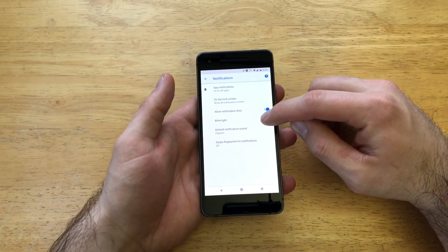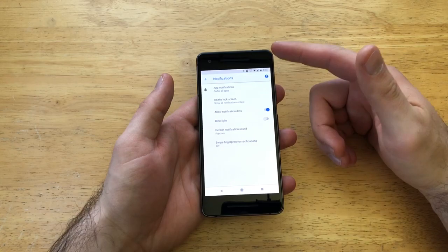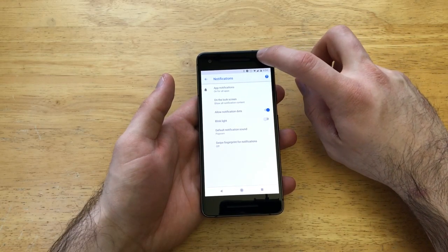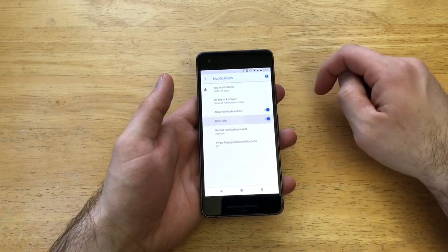As you can see, I do have it activated — I've already turned it on. If you were to deactivate it, the light will not blink. The light is right up here next to the speaker area, the little earphone piece, right over here off to the right side.